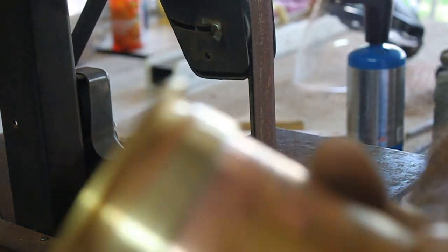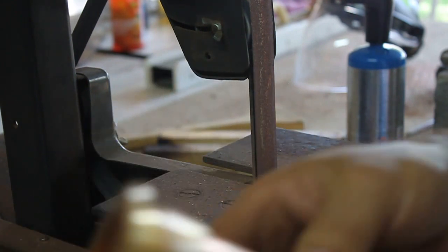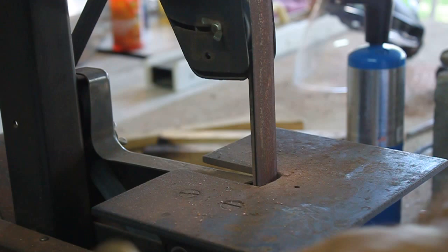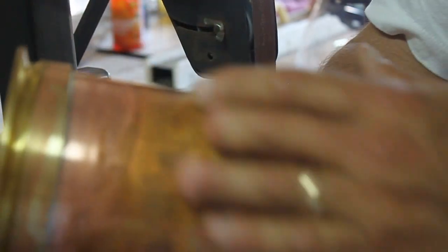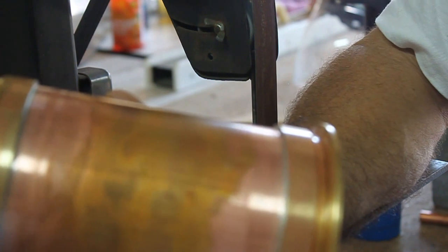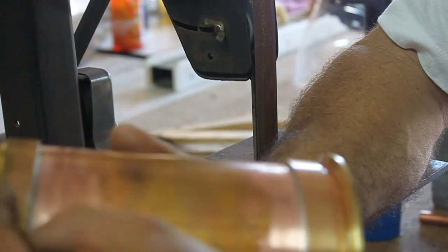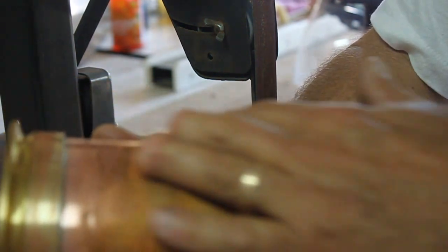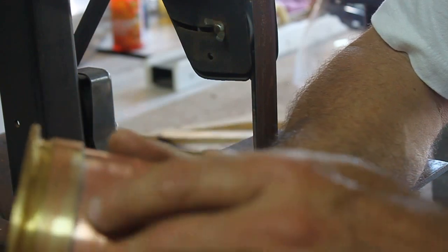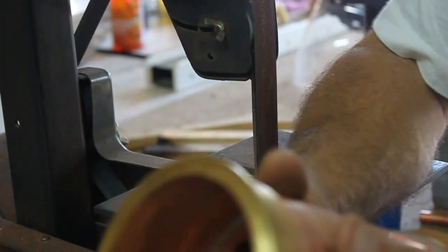Now if you look at that, you don't see any of that garbage on there anymore and it really looks clean. I'm going to take it over to the buffer and use that wire wheel and come from here all the way to here, run it and work it all the way around. It will clean this thing right up and take care of all these little scars and everything.